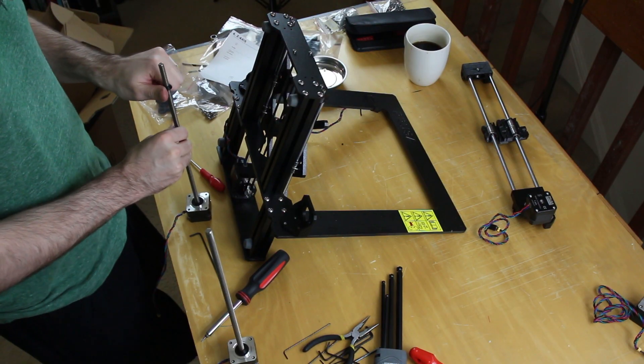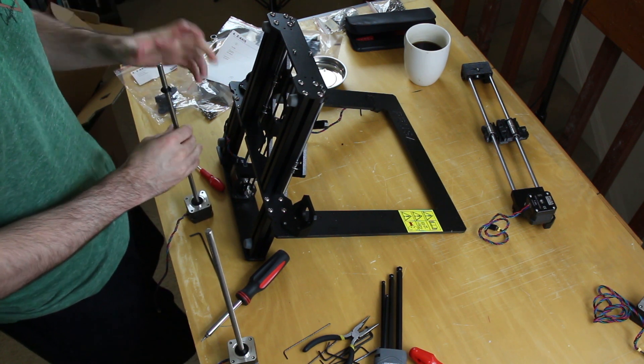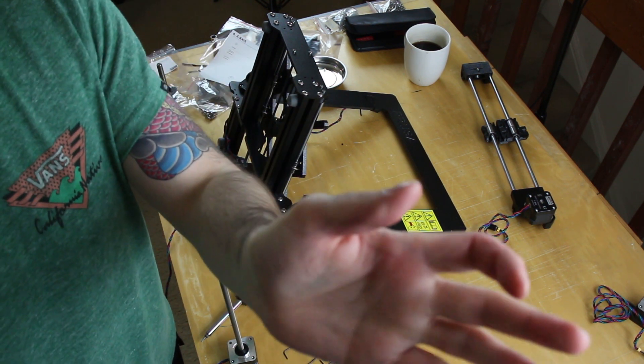I want to hit on some things I ran into while building. The little Z covers — the ones you screw onto the threaded rod — those hurt my thumbs and were a big pain. They're difficult to put on, but they do go on. When I was trying to fit it on the first time I was thinking it's not going to work, but it actually did. So just know that those are kind of difficult to put on.